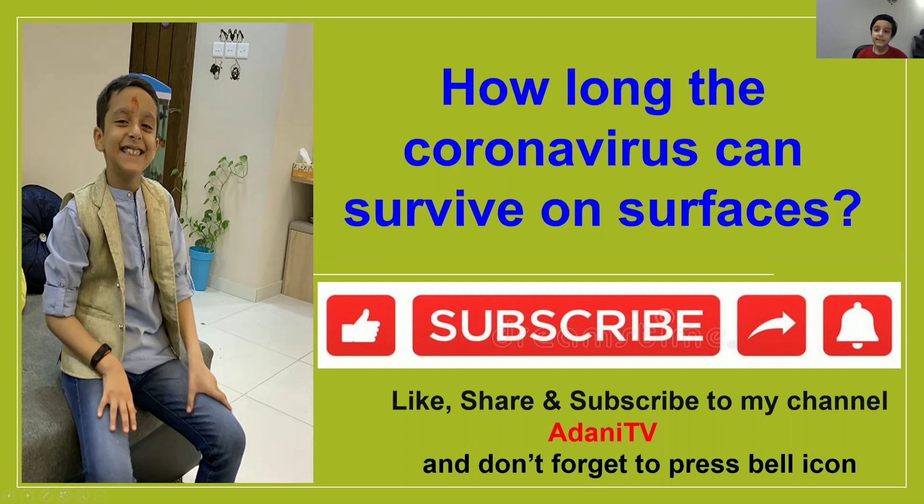Hi friends, this is Athar, and today we are going to talk about how long the coronavirus can survive on different surfaces. Don't forget to like, share, and subscribe to my channel, Eidhani TV, and don't forget to press the bell icon.